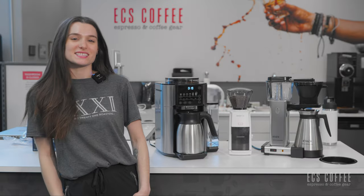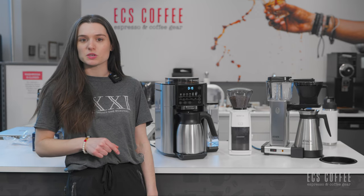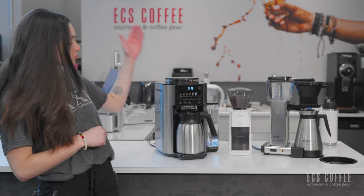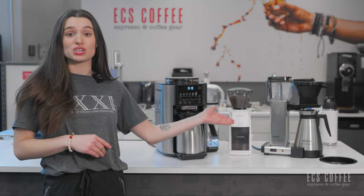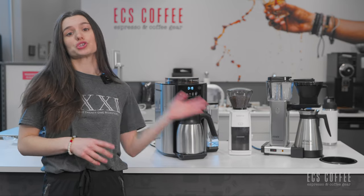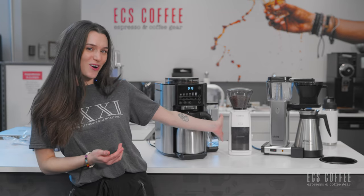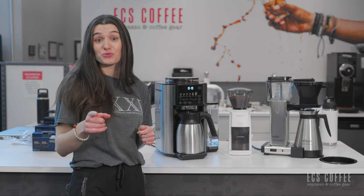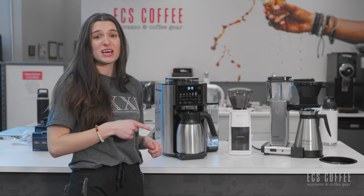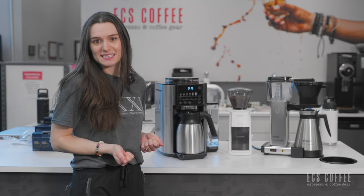Hello, welcome back to ECS Coffee. I'm Rebecca and today we are going to be doing a comparison between the new DeLonghi Truebrew automatic coffee maker and the Moccamaster in the KBGT version, so the thermal carafe. We're also going to be using the new Baratza Encore ESP because we love this grinder. If you haven't watched a review on that, go ahead and watch it because it's a really, really great grinder and I'm so excited to be using it again today.